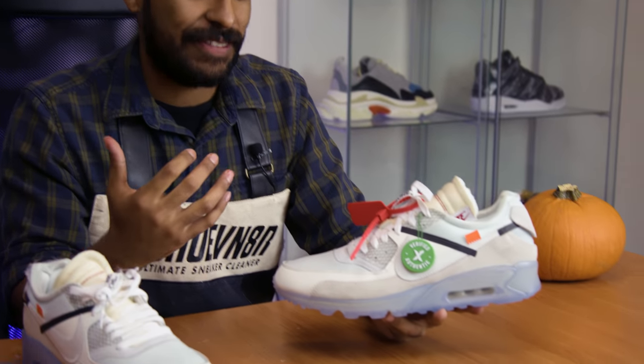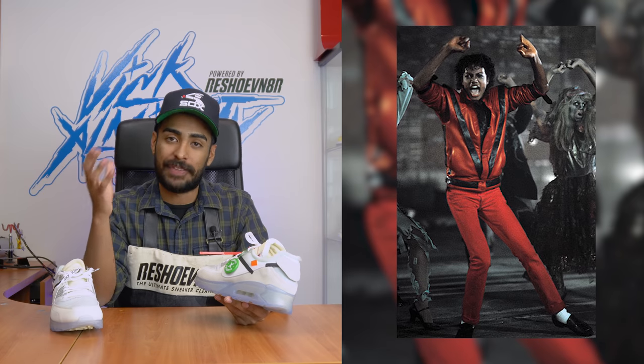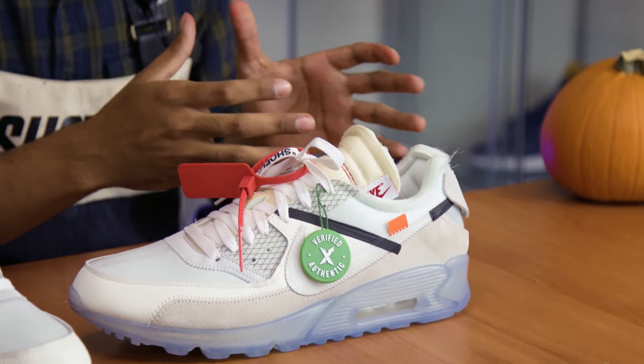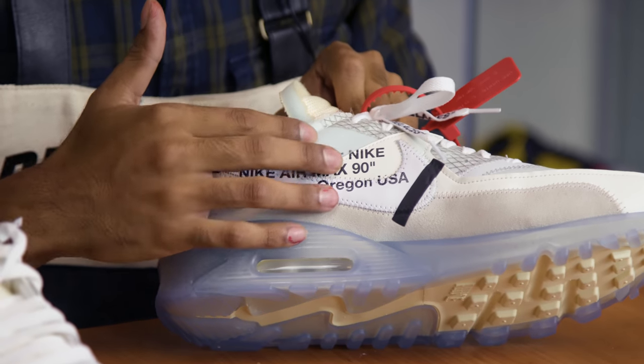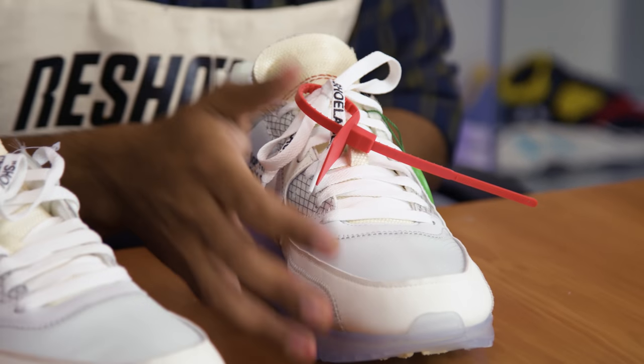This custom is going to be a Halloween custom inspired by one of the greatest of all time — my favorite musician, Michael Jackson. Specifically, it's inspired by one of my favorite songs and videos of all time: Thriller. We're going to be implementing elements from Michael Jackson's jacket that he wore in the video — it's a sick jacket, red and black. We're also tying in Off-White elements, but I don't want to give away too much just yet.